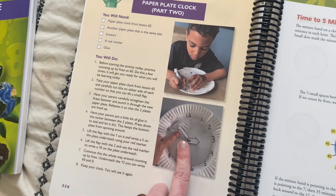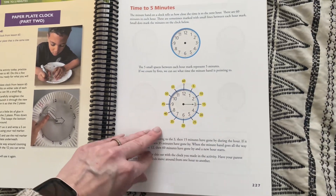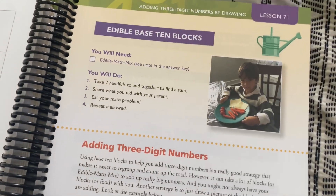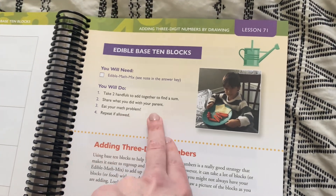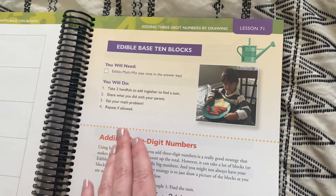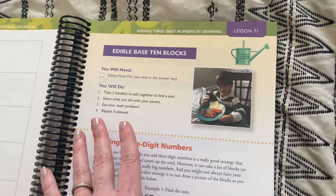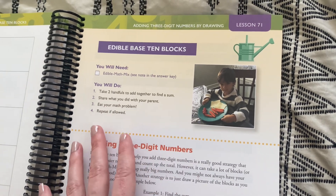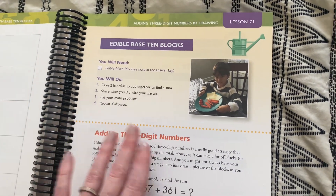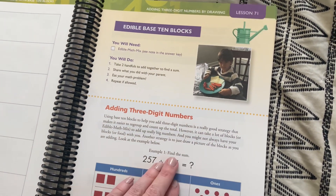Here's another example of a really fun lesson, like making a paper plate clock — how fun is that for telling time? Something else they really like to do is incorporate snacks and food, which is perfect because as a homeschool mom, you know how many snacks kids eat every single day. If you can add snacks to a math concept, it makes it 12 times more fun and engaging. Snacks for the win for math!